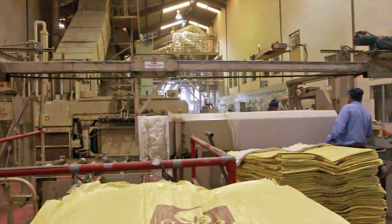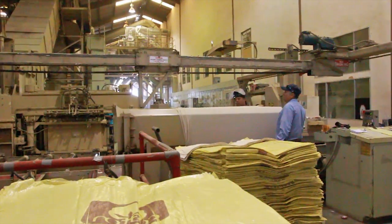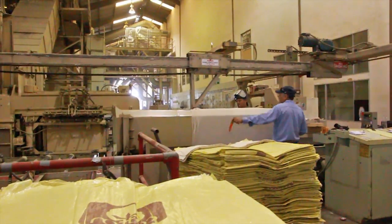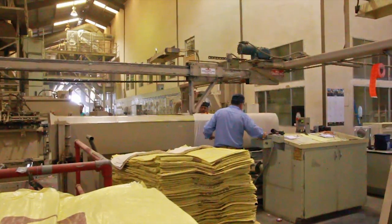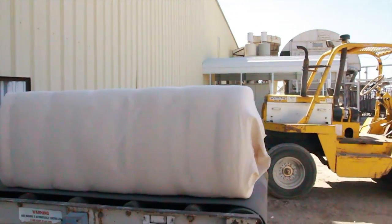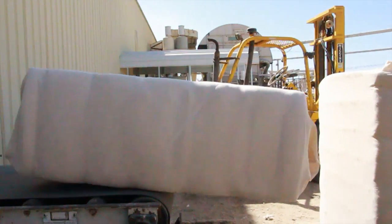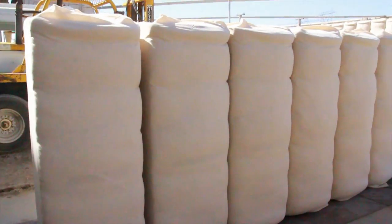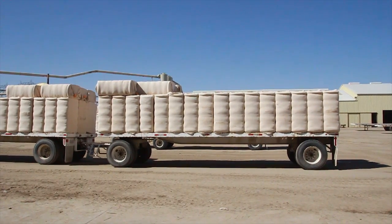They put the bale into a case and put a label on it, which tells what kind of cotton it is and what farm it came from. Then the bales are taken outside and loaded onto trucks to be taken to a warehouse and sold. And that's where cotton comes from.